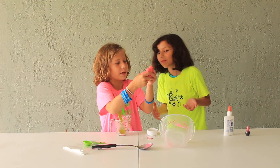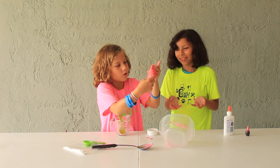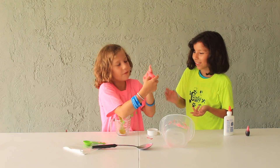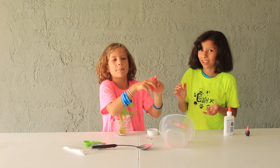Oh my gosh, everybody, you see? See how — if you can see — see all those little sticks in there? That's the Borax.